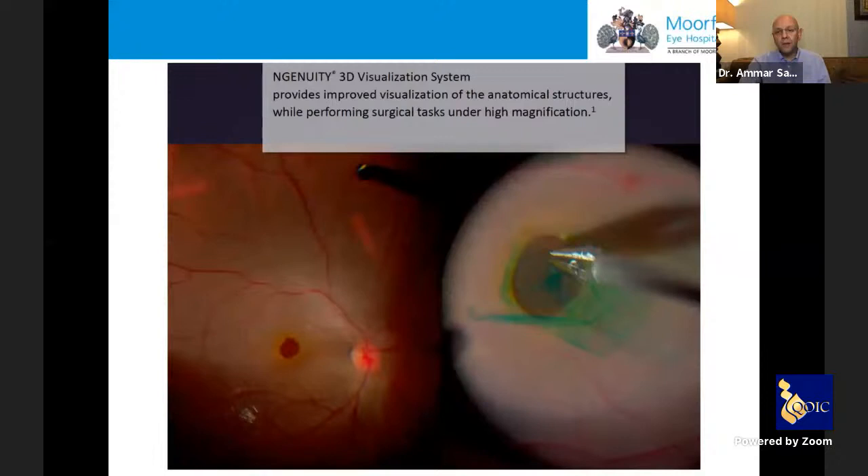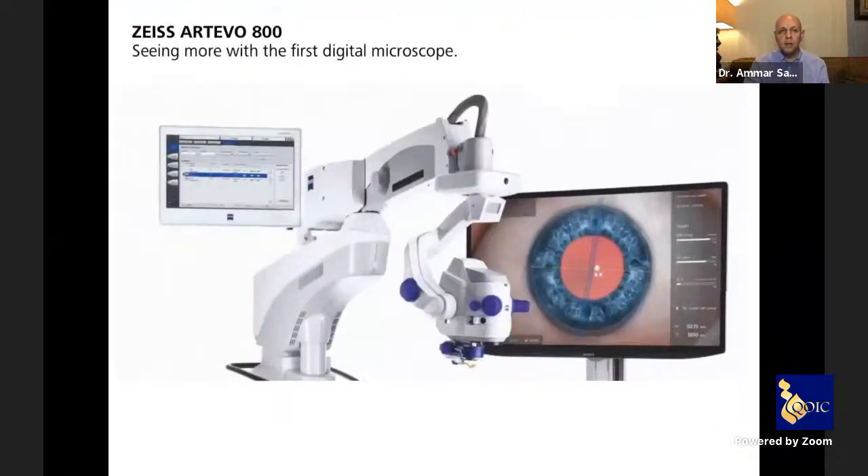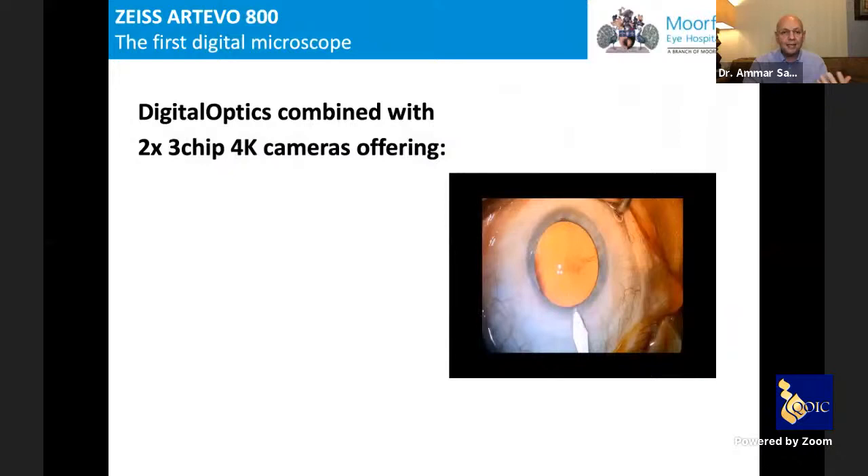Another advantage: when doing fine macular work such as a macular hole, the digital system can display that one area in very high detail on the whole monitor. Zeiss also introduced the Artivo system — their own equivalent to the Ingenuity. It offers better compatibility since it is integrated within their own system, but does not allow use with any other microscope, which is a limitation. It has the same core idea: very high resolution camera, outstanding depth of field, dramatically reduced light intensity requirement, natural color, and cloud connectivity.